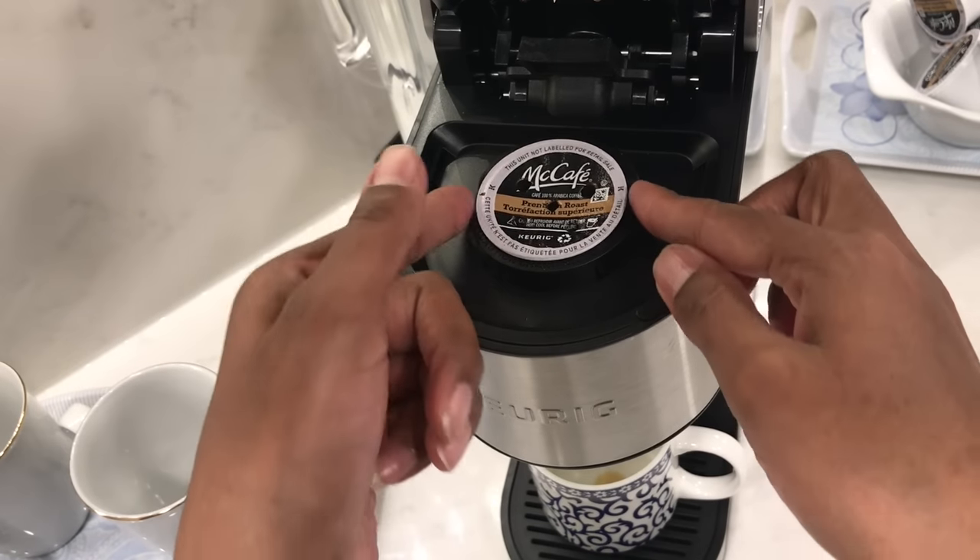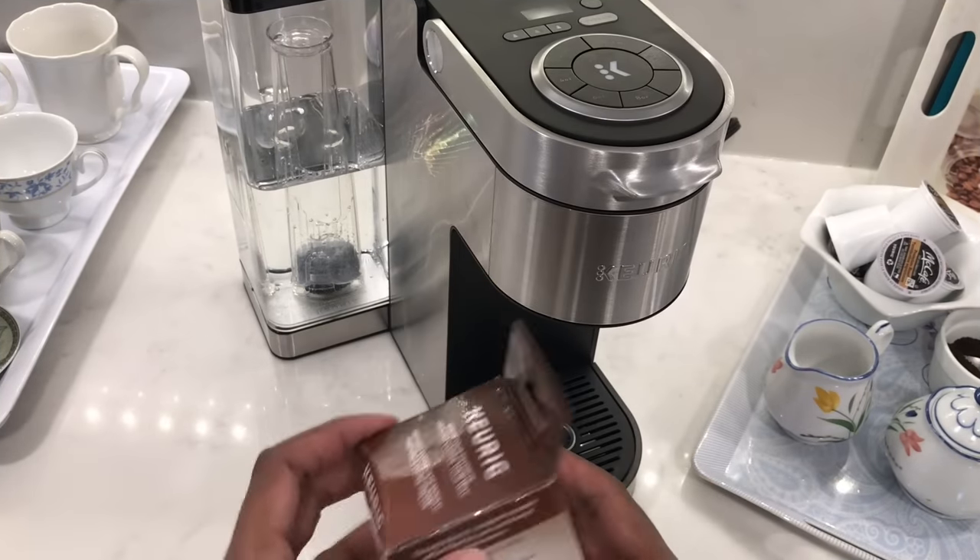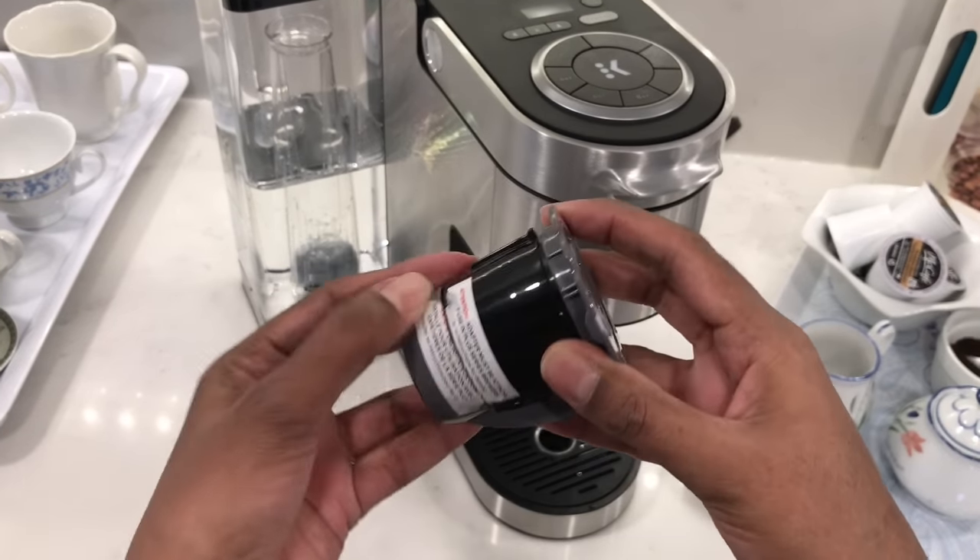When you're done brewing, remove the old coffee pod ready for the new one. Next I'll show you how to use the My K-Cup reusable coffee filter.